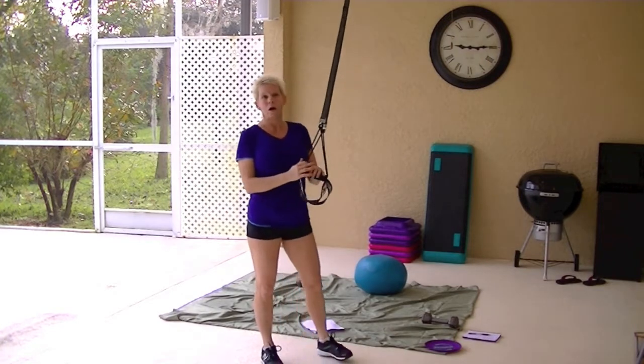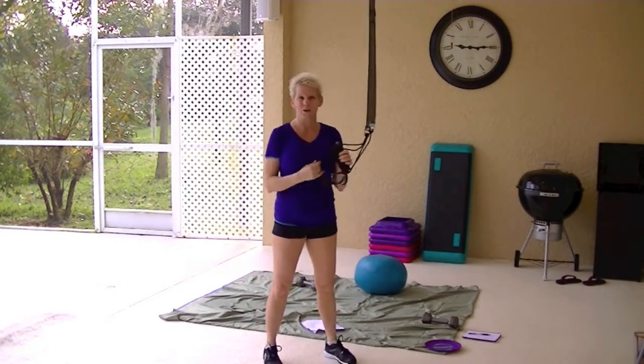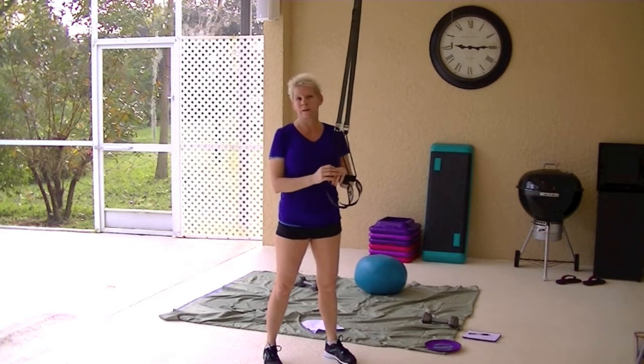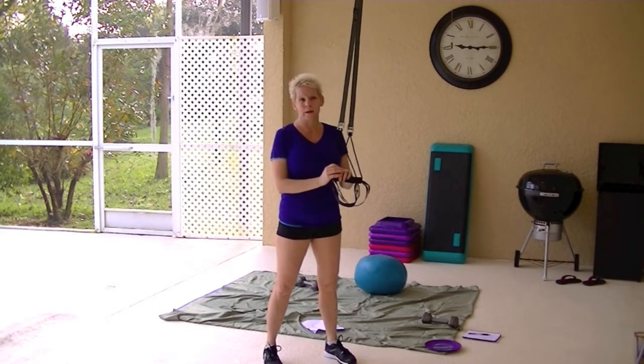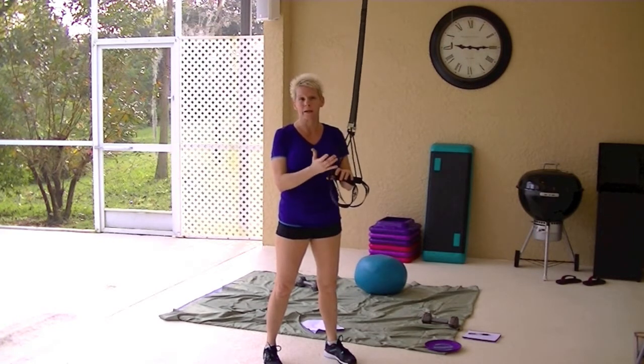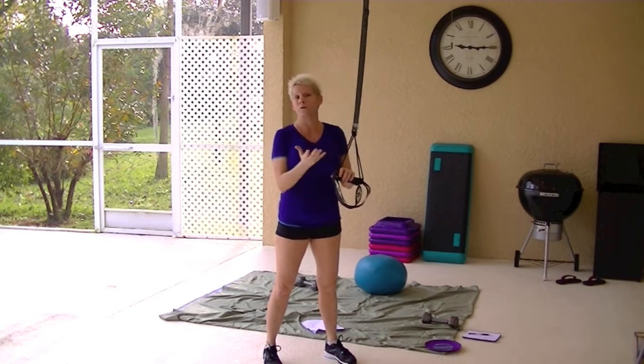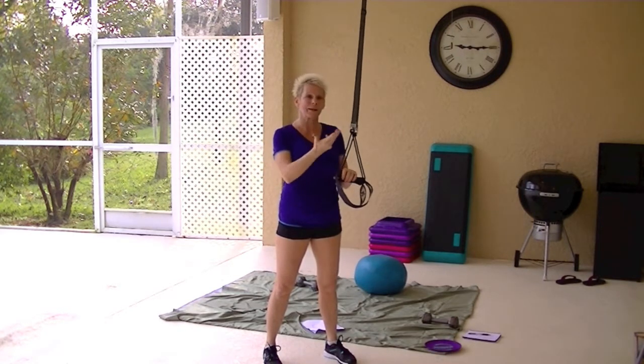There are so many videos out on the internet that show you how to use these and so many workouts that it really seems unnecessary to spend an extra $100 for a 12-week program. I don't know if you'd use it.